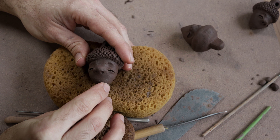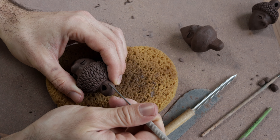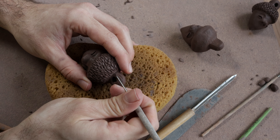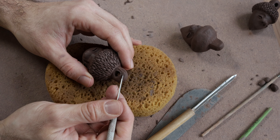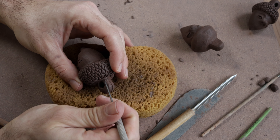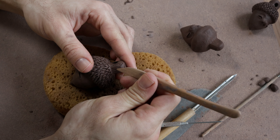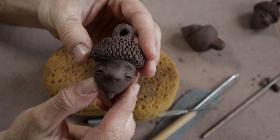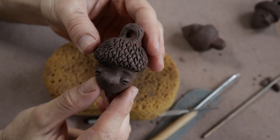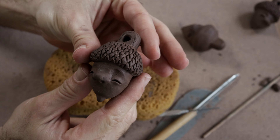And here you have the little acorn — what do you think? Does it look like an acorn? Let's play a game: can you guess how long it took me to work on this specific piece? Pause the video and comment below the time you think it took me, from the beginning of the sculpting process until now. It took me 53 minutes just to make one acorn. What do you think — is that a lot or not much?